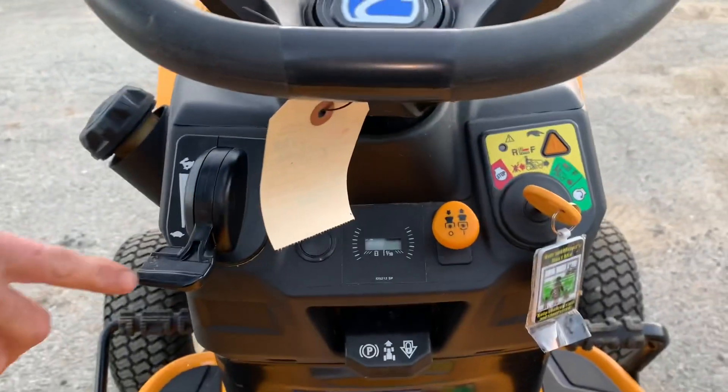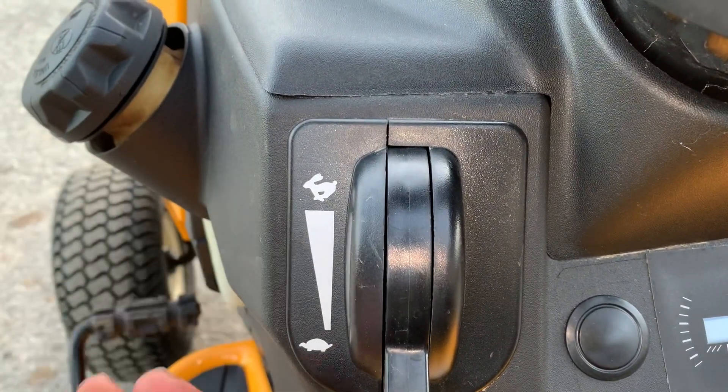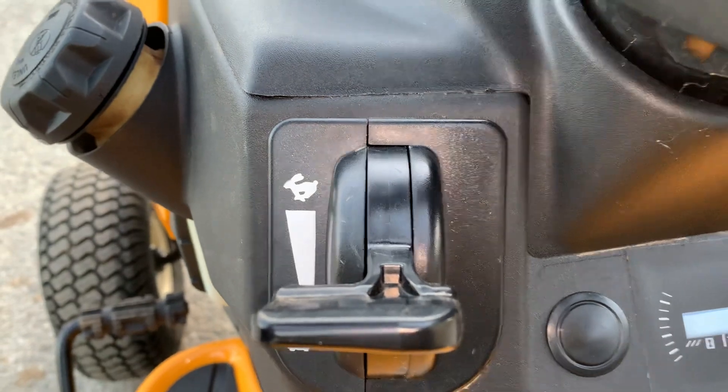We have the throttle here. As you can see, there is no choke anymore — this is an automatic choke. So wherever you put this throttle, I usually start at about half throttle and this should fire up and run. It has the automatic choke in the front of the motor.